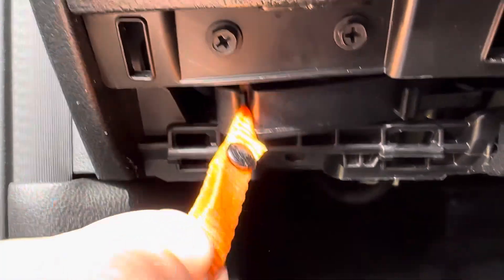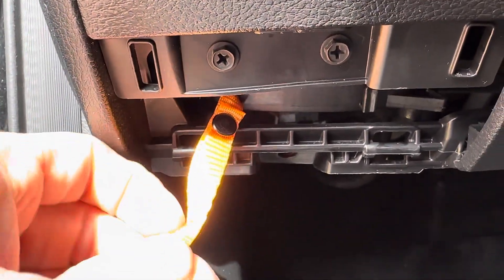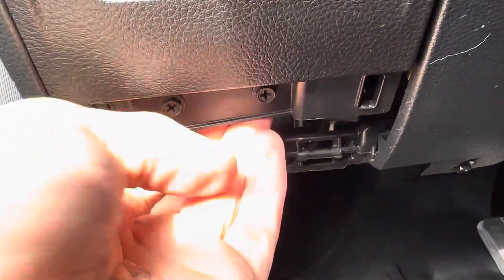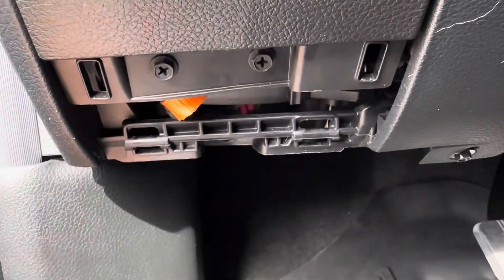What you do is you just grab it — when you pull it, it'll lock into place and the truck will be in neutral. So you can push it around or do whatever you're going to do.